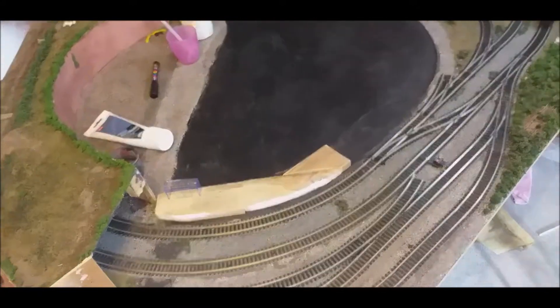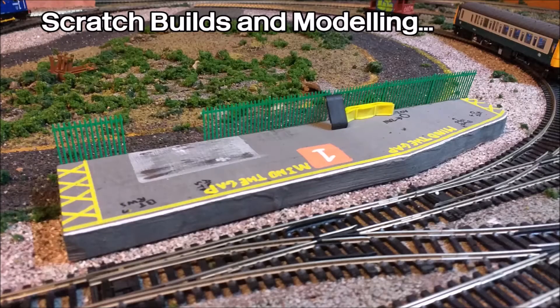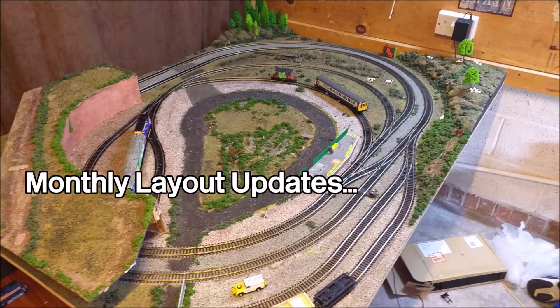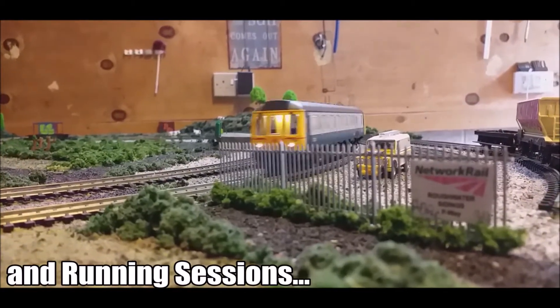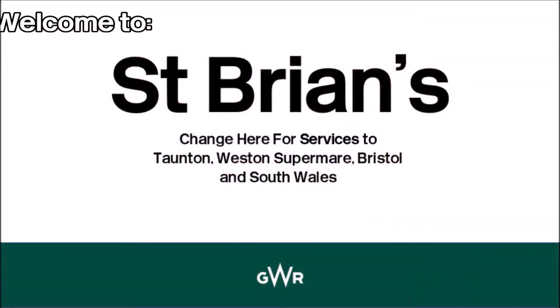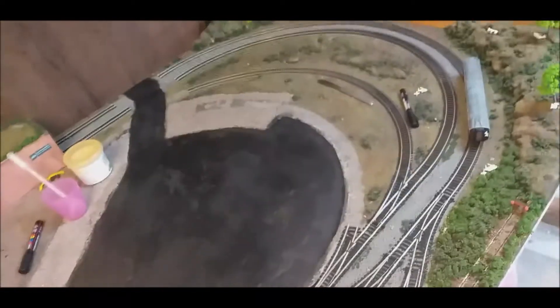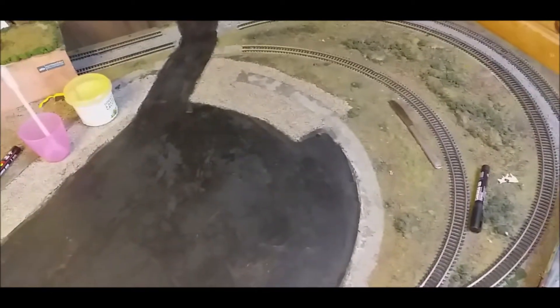Time for a layout update for August of 2020. Alright guys, obviously a big change going on here. I was going to do a whole video on it, but it's still being edited and I don't think it'll do well, so I thought you know what, I'll just put out a layout update today. I'm back at work, so progress has been surprisingly fast, considering...